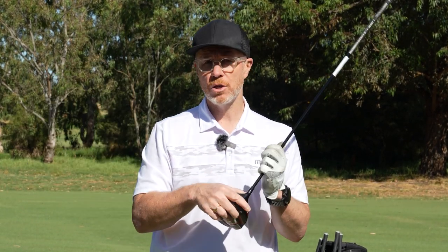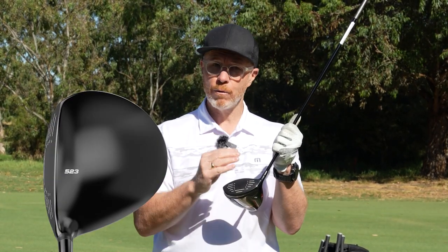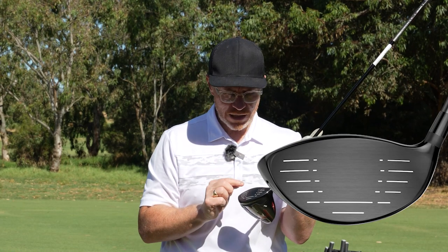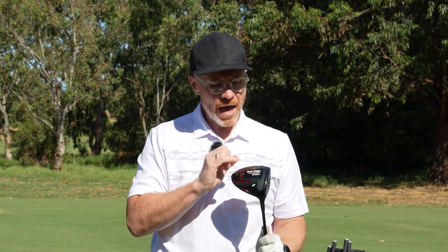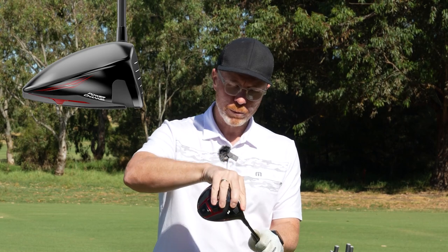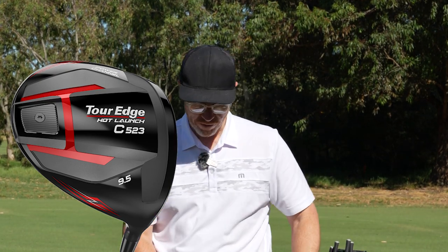There are some other key technologies you want to know about in terms of distance. We want to give you maximum distance. VFT face technology — variable thickness — and diamond technology in here as well. There are mini diamond trampolines underneath, giving you the best access to ball speed off a variety of strikes. That is what's helping you up front, as is this new and improved power channel at the front. So we've got forgiveness down the back, ball speed up the front, and a great-looking package all over. Really confidence-inspiring in that C523 driver.